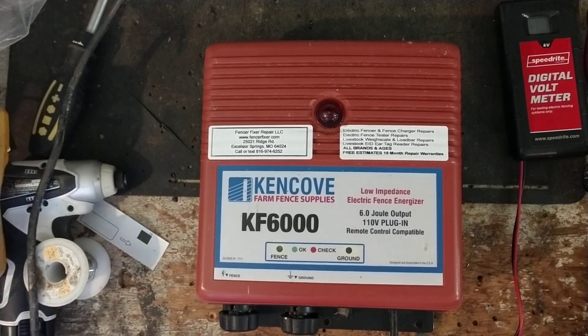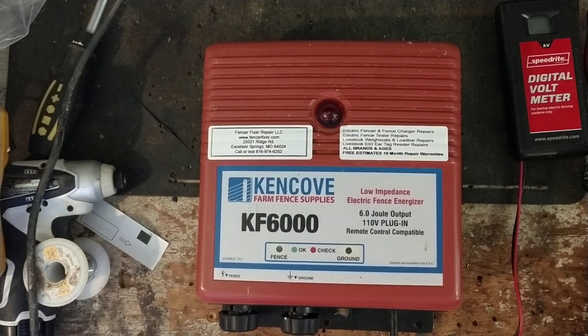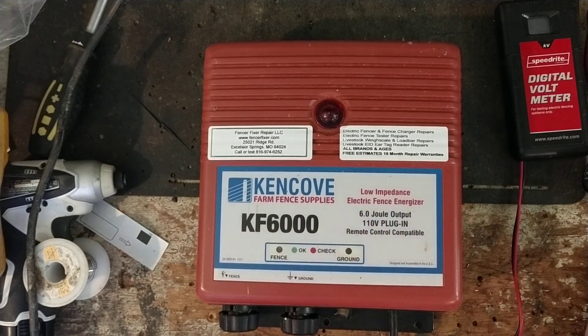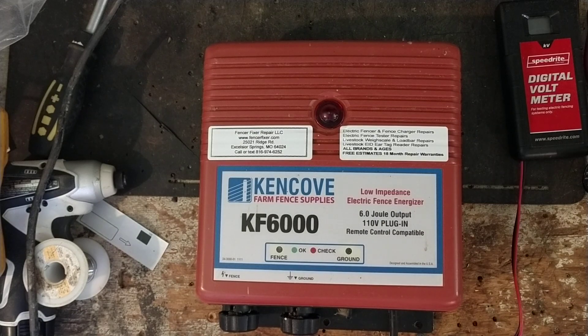Hi there, thanks for checking out our repair channel. This is going to be just a kind of overview and show-and-tell of this unit. This is a Ken Cove KF 6000. It's a 6 joule output. It can also use the Ken Cove remote control to turn the energizer off from anywhere on the fence.